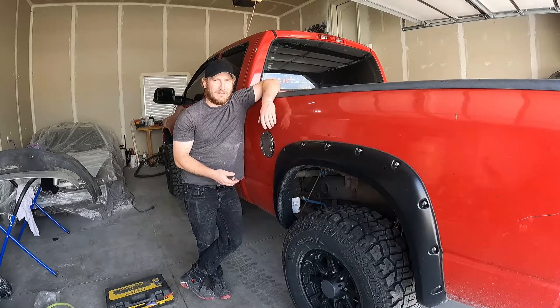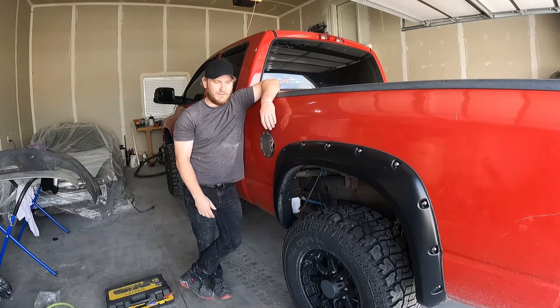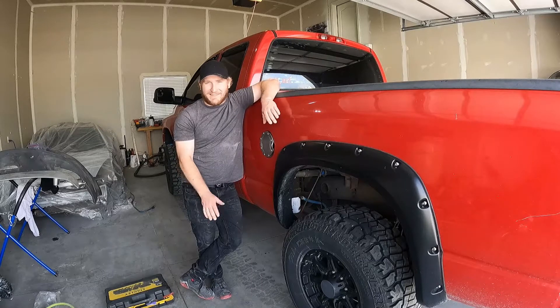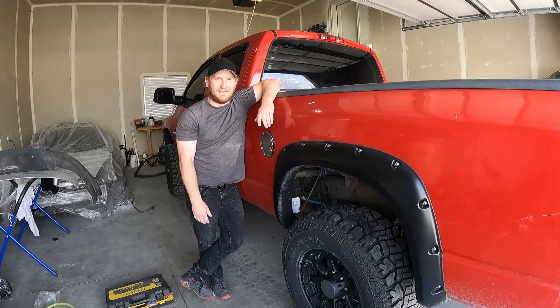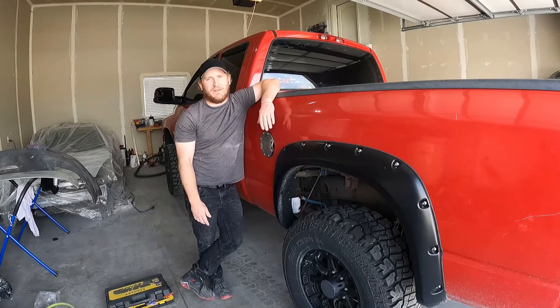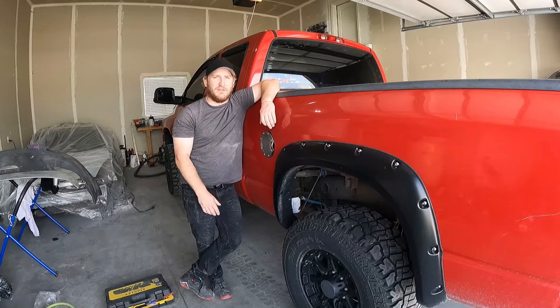Next step - check your relay, because the relay once it's under load could pop it. I swapped out the relay, same thing. It'll run, but as soon as you fire the truck up it'll blow the fuse. After lots of searching on forums and the internet, I was able to find that oftentimes these motors will wear out and ground out on themselves under load.